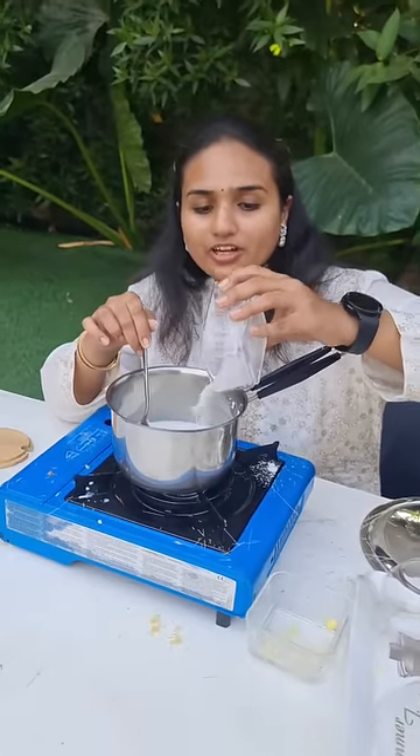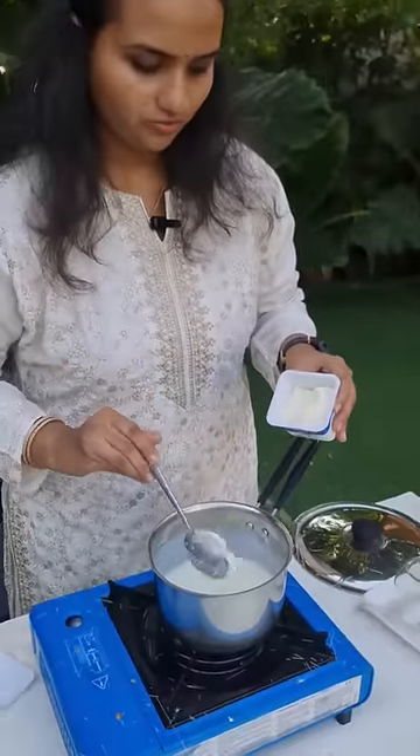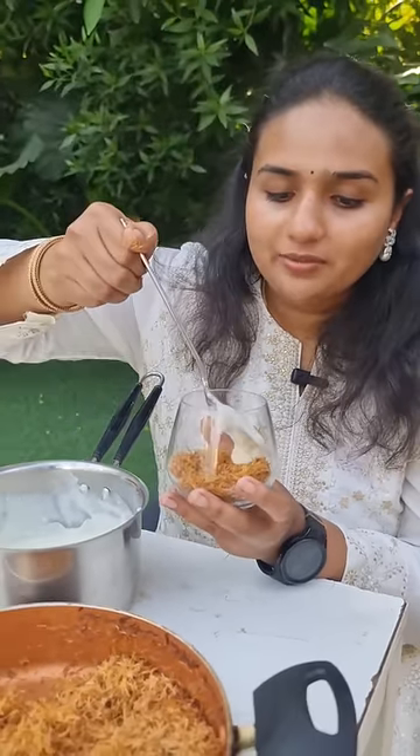Again, this is sugar powder — add about 1 to 2 spoons. We will also add cream cheese, 1 big spoon. Guys, this is an empty glass — first, we will add the Kunapa semia as a layer.